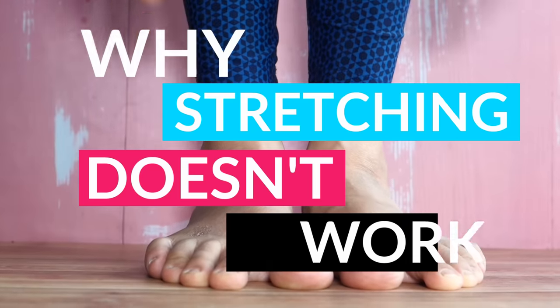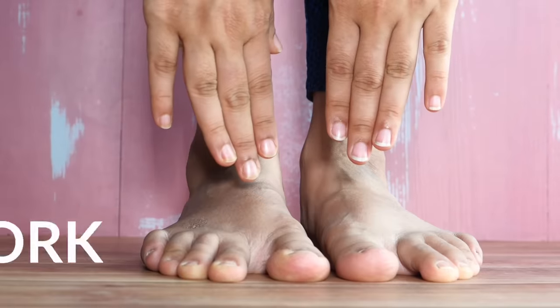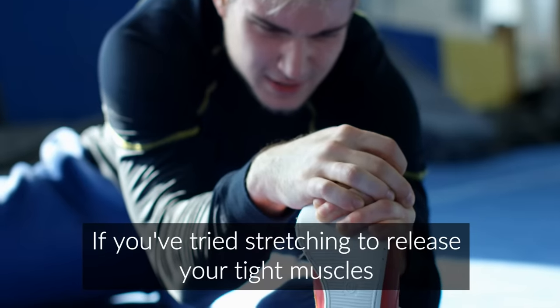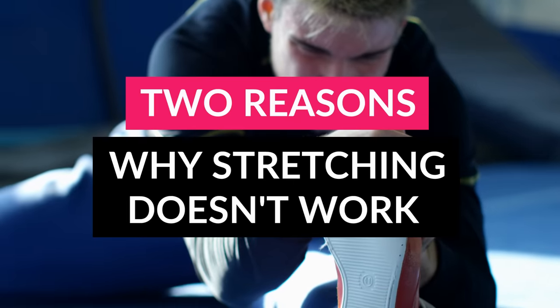Hi guys, I'm Sarah from Somatic Movement Center, and I'm going to explain why static stretching doesn't work. If you've tried stretching to release your tight muscles or relieve your pain, you've probably found that it doesn't work. There are two reasons why.